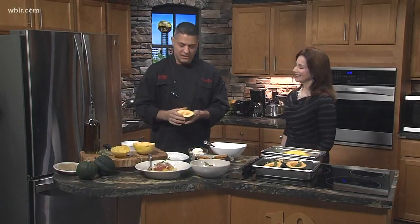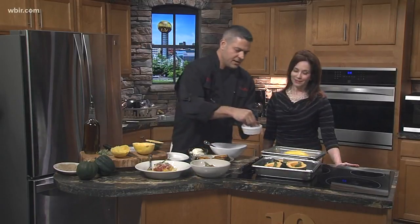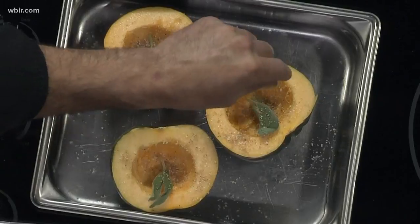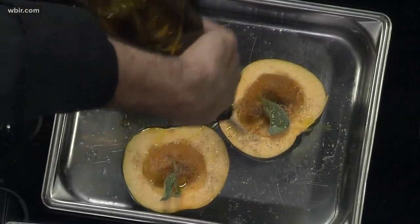What you want to do is take the acorn squash, cut it in half, peel it out, and clean out the pulp. Then we have this really nice rub I make — it's just brown sugar, garlic, salt, pepper, some cardamom, some cinnamon. You put it on your acorn squash and give it some nice olive oil.